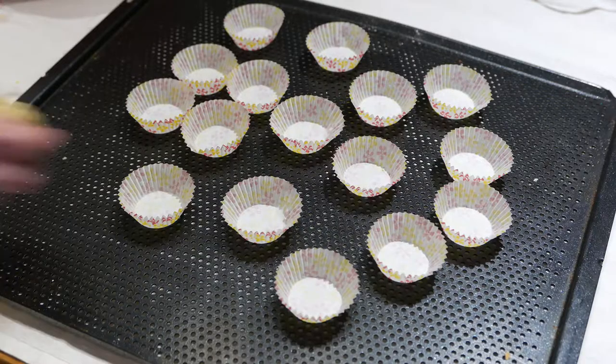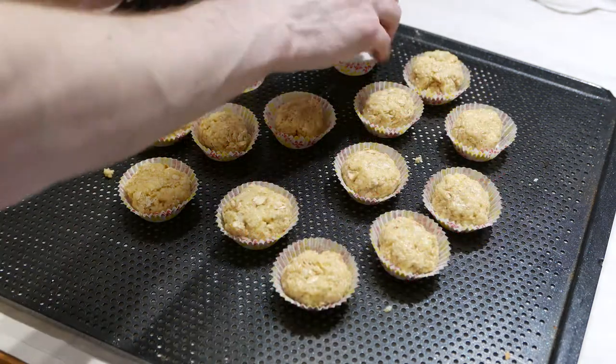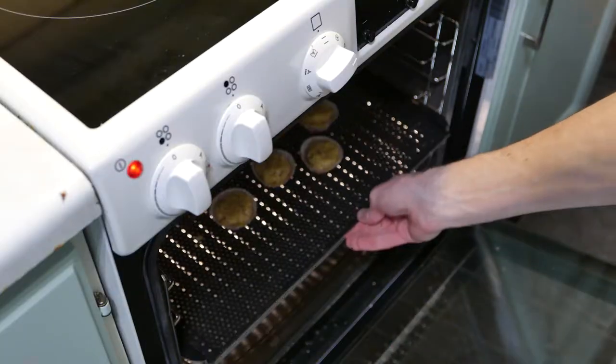Once the ingredients are mixed together, grab a tablespoon and fill the forms. Put them in the oven for about 9 minutes.